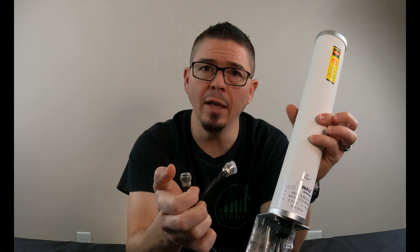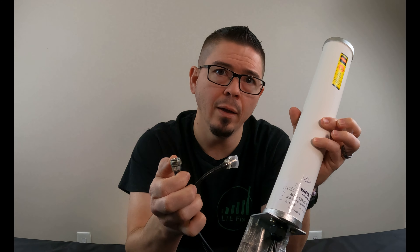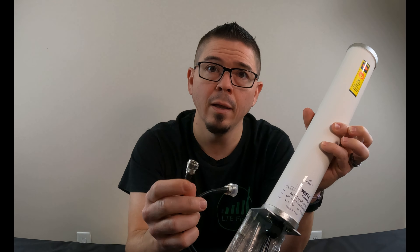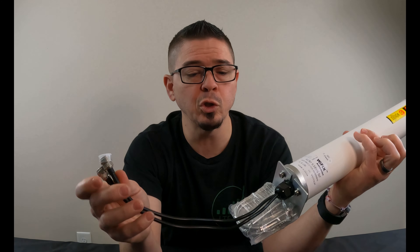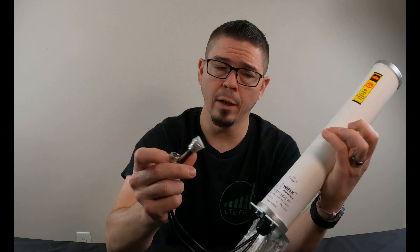It is going to need to have an N-female connector on its antenna cabling. LMR400 cabling is usually really good to have. If you're going to have a shorter run of cable, LMR200, like what's on here, should be plenty good enough.